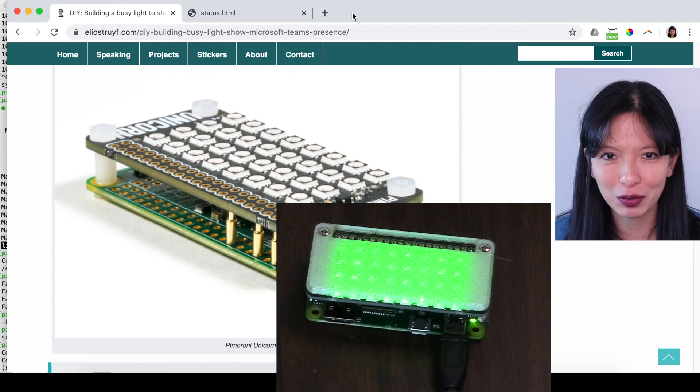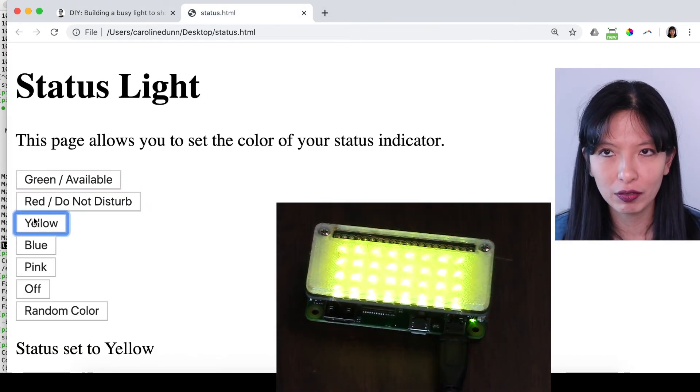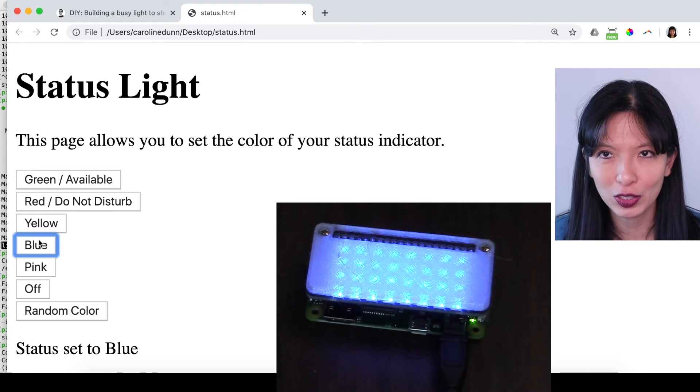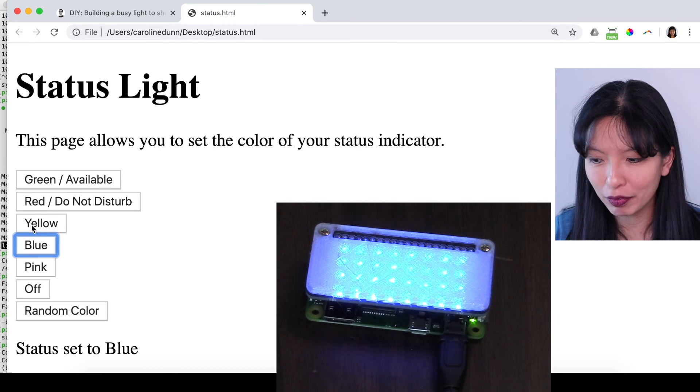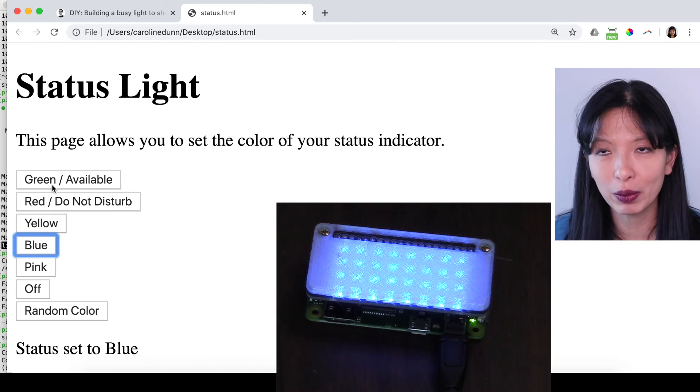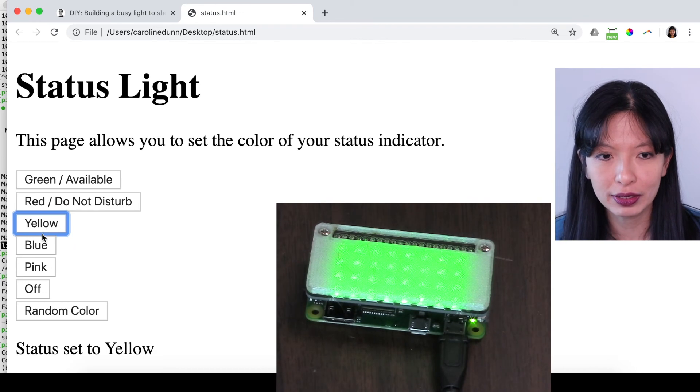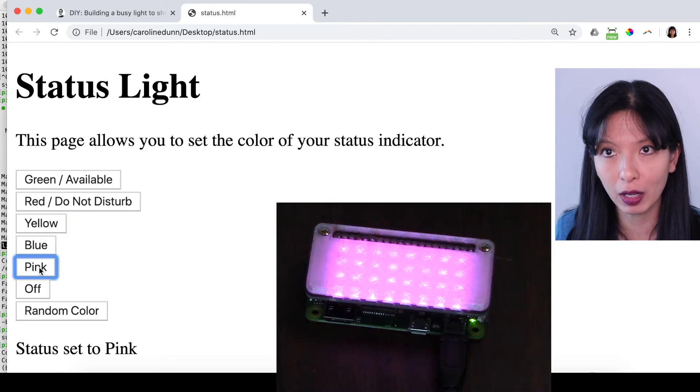Essentially this is the project — you go into status.html, change the color of your status, and put the light in another room where your kids, spouse, or family members can see it so they know your status while you're working at home. Or maybe you could use this in the office too. I wanted to give people more options than just green and red — for example, blue means you're on the phone, pink means you're on a video call. If you can't wait for the Microsoft Teams tutorial, I'll link over to the original tutorial. As always, thanks for watching — please subscribe and I'll see you next time!